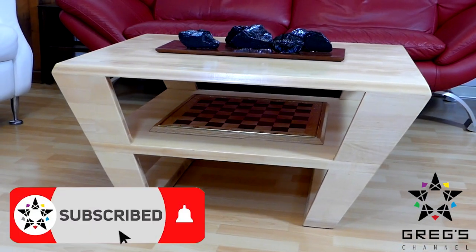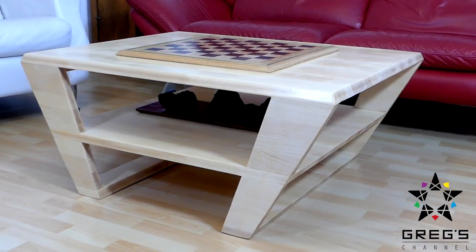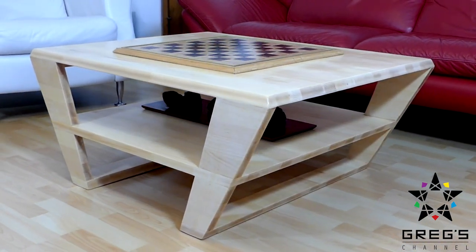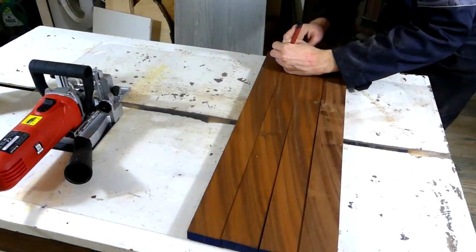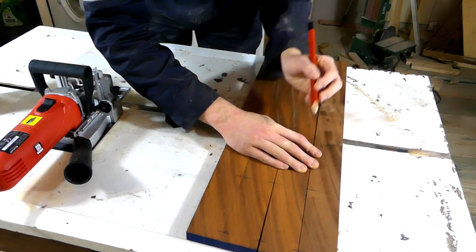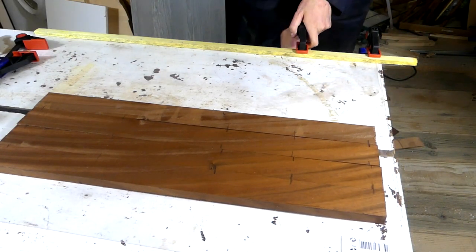Hey guys, today's video is about a coffee table I made for my parents with interchangeable chessboard and central island with vertical slate. I started out with Sapelli boards that I marked for jointing, then clamped a batten to use as an end stop, and then used my biscuit jointer to get the boards ready for gluing.